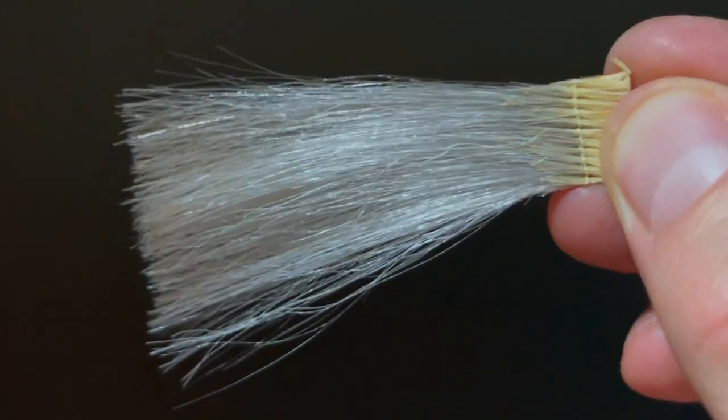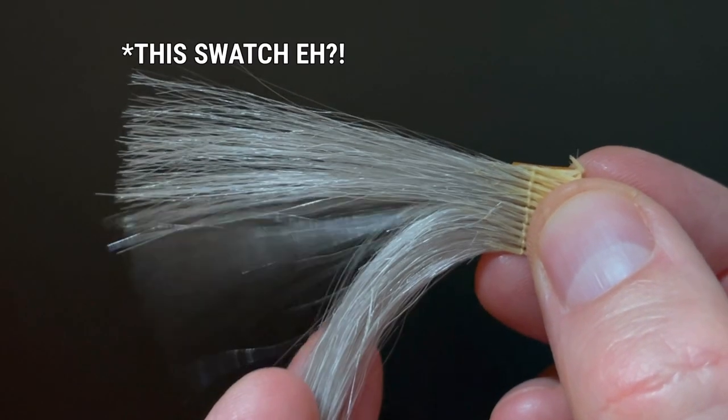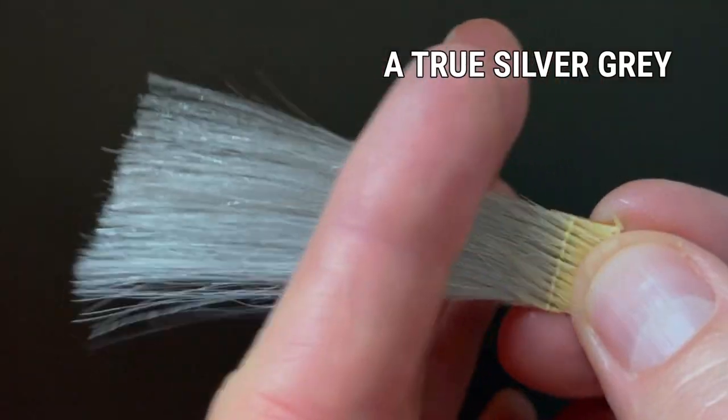Hello and welcome to the World of Craig. It's time for episode 5 of my Shades EQ Gloss Formula Shares. This time round, it's all about creating that sometimes elusive true silver grey.